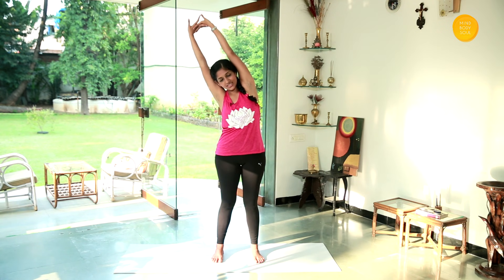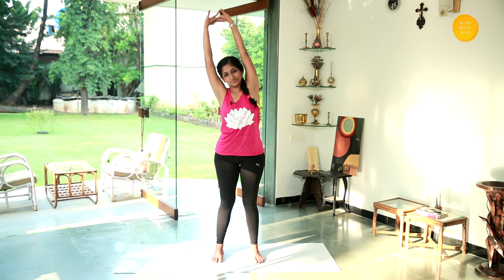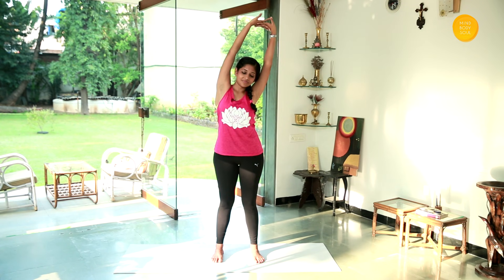Stretch your hands up, interlocking your fingers, and tilt to the side — just to get a good stretch. Slowly come down and relax.